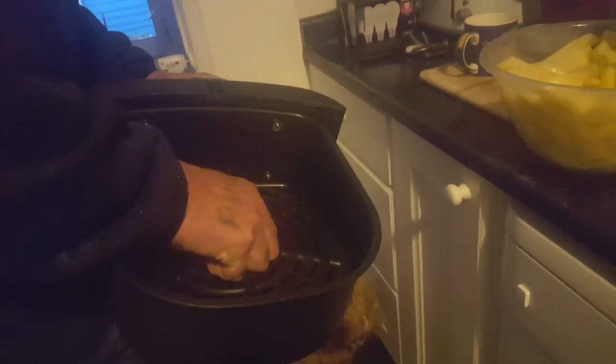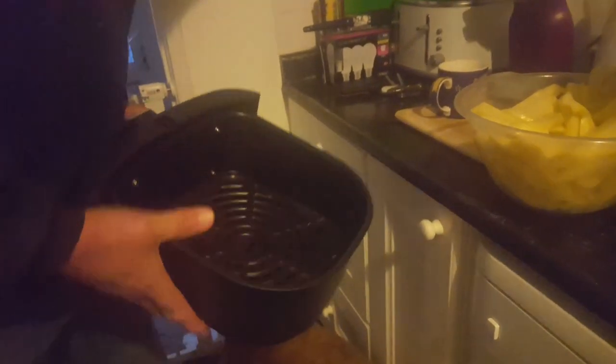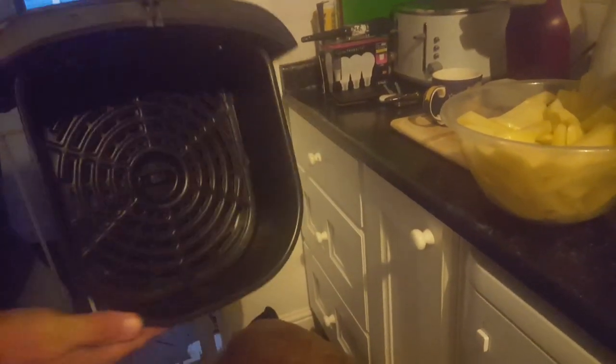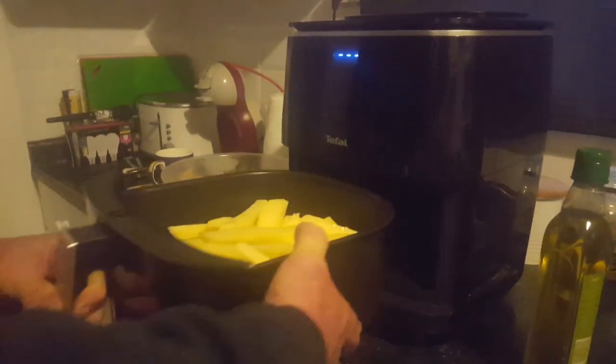Inside it's got like a griddle thing which is for cooking meat so all the fat drains through. There's a little drawer at the bottom that catches that which you can pull out and empty. So that sits in, and then we empty the chips in - there is a maximum mark on it somewhere. It contains quite a lot - I cut really big chunky chips but we'll get them all in. Pretty good going - pop it in and then we'll have a look at the settings.